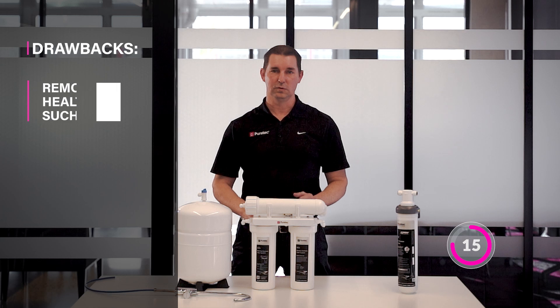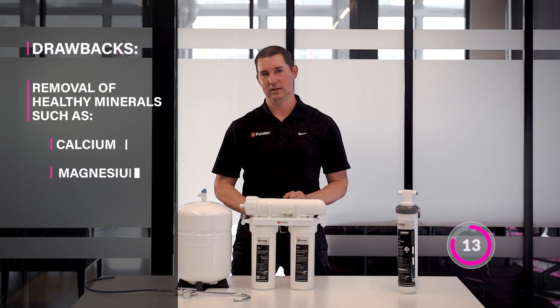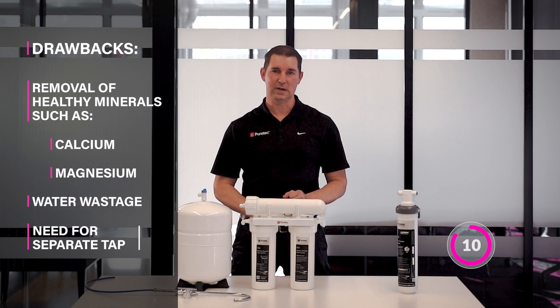Its drawbacks include the removal of healthy minerals like calcium and magnesium, water wastage, and the need for a separate tap.